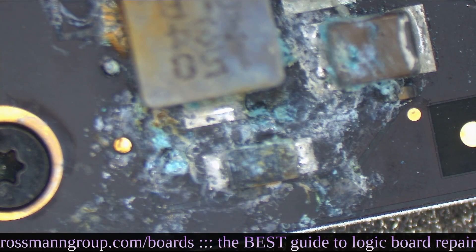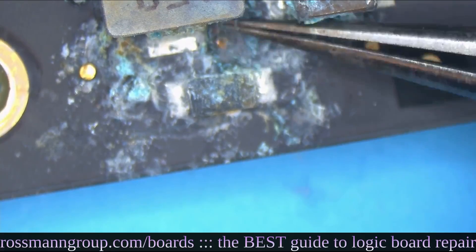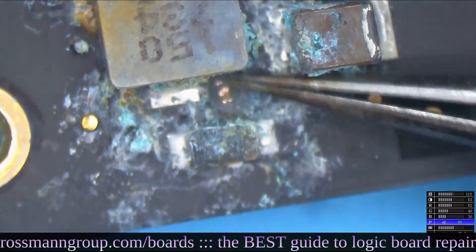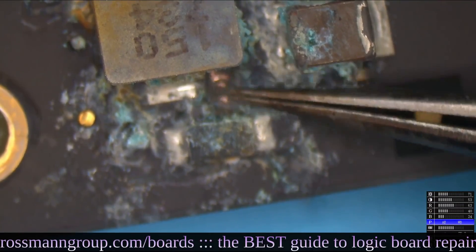Why's this MacBook got no backlight? I didn't spill anything on this MacBook. How is it possible that it's got no backlight? I honestly didn't spill anything on it. So the no backlight is likely going to be because of disconnected feedback. See this? This is supposed to connect to this, and it's not.